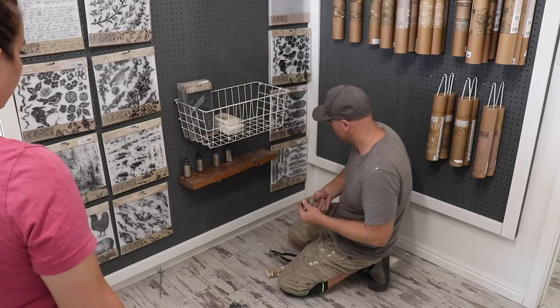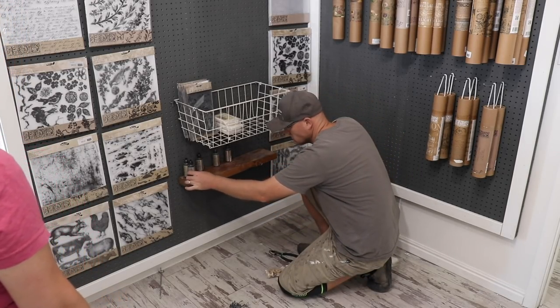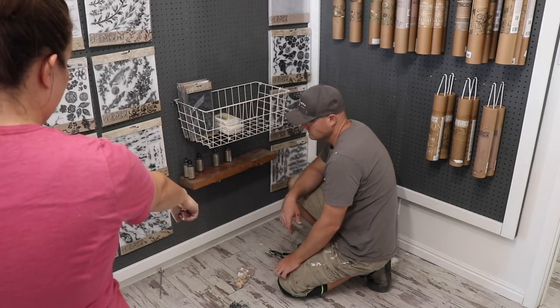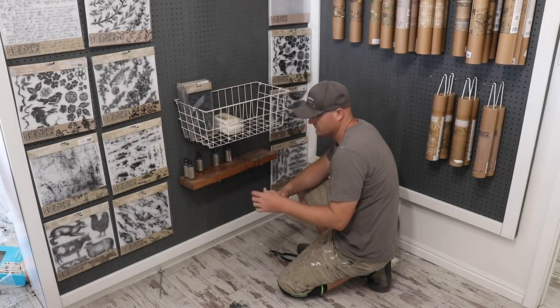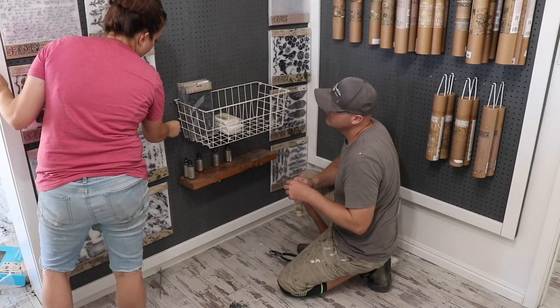Are we out of the erasable chalk? No, it's just in the website inventory so I'll have to take it out. So we need hooks for the knobs — I think we have these little hooks. Are you wanting to put the hooks up above here?